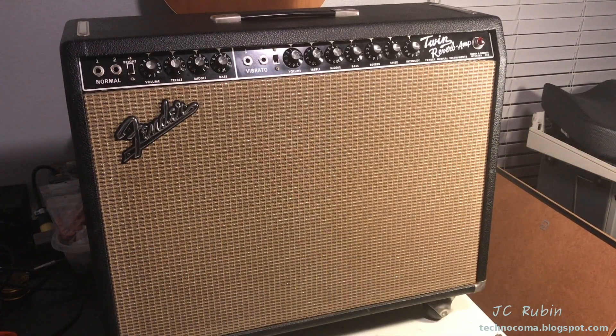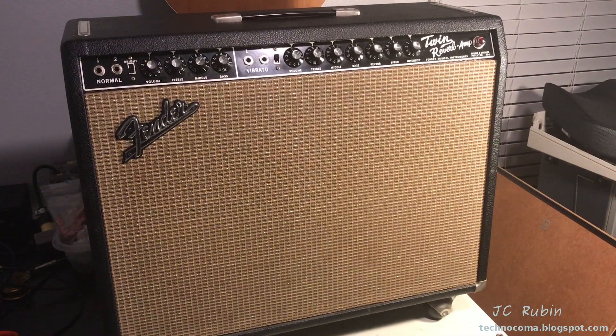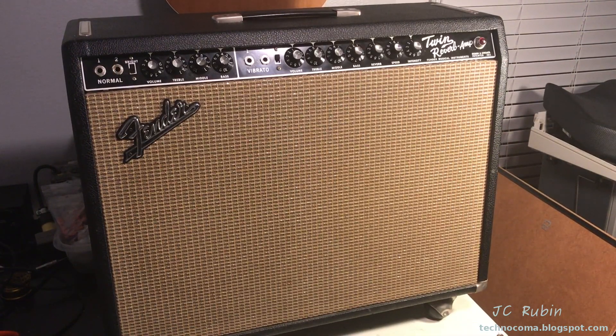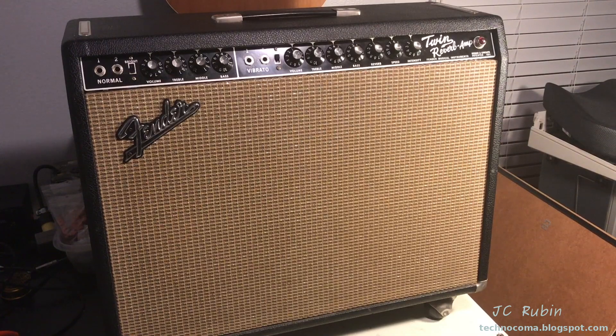In answering the question, what is my least favorite type of repair, or least favorite type of fault isolation, look no further than this Twin Reverb we have before us. The complaint is a terrible noise when taken out of standby during startup.